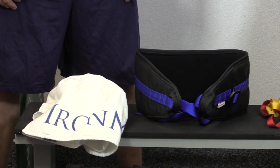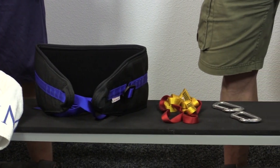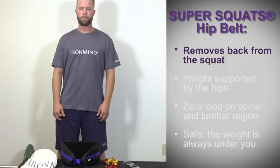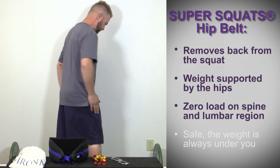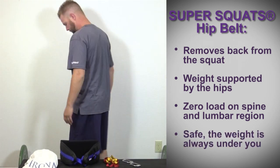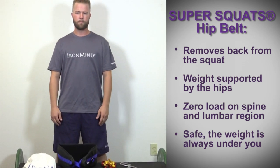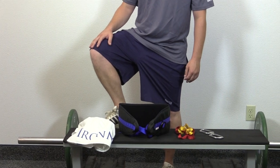Super Squats mentions hip belt squats as an alternative to back squats, and they are perfect for people with back problems, upper body injuries, or those who don't have squat racks and spotters. The Super Squats Hip Belt removes the back from the squat because the weight is supported by the hips. There is zero load on your spine and zero load on the lumbar region. It is also very safe because the weight is always under you, so you don't have to worry about getting crushed if you can't stand up with the weight. And because it's very demanding on your legs, a little weight goes a long way.